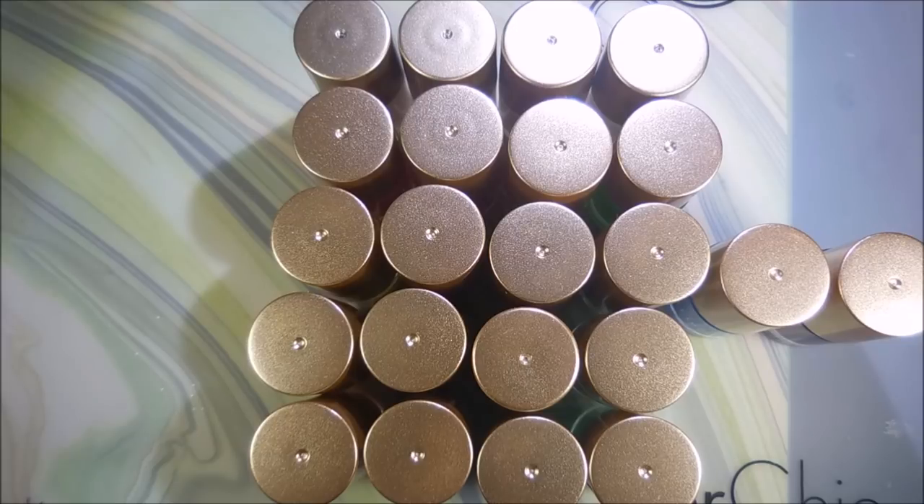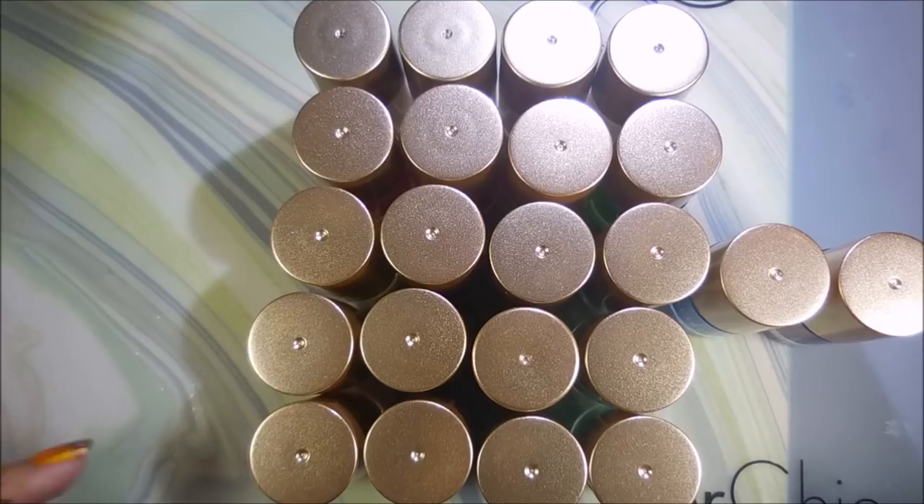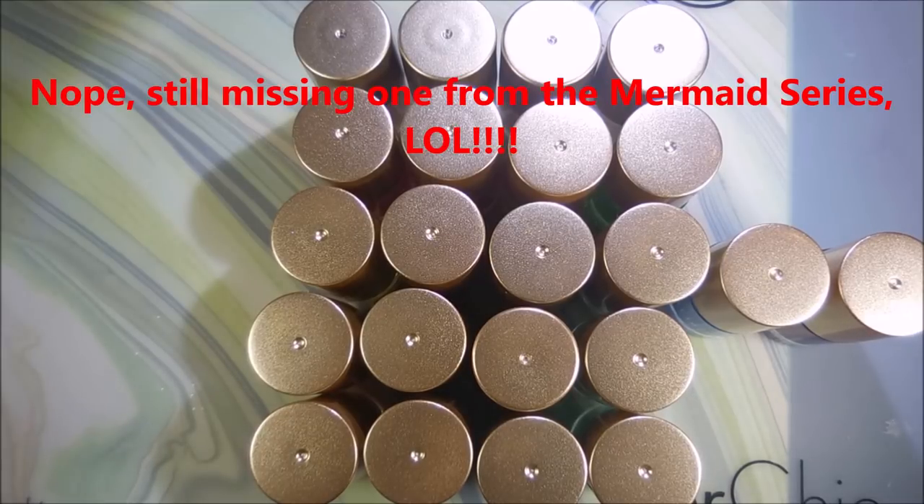After I did my stamping tag not too long ago, I thought I had all of the Nicole Diary stamping polishes. I do adore them, I use them all the time. Well, I was notified that I did not have them all — I didn't even have close to all of them. I don't know that I have all of them now, but I did go out and purchase some. I went to AliExpress.